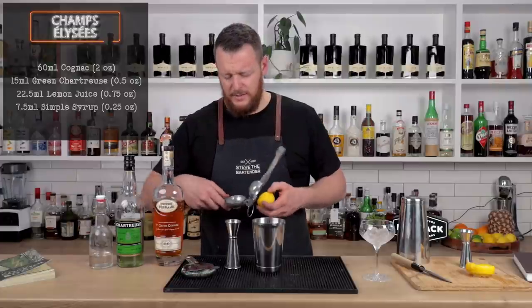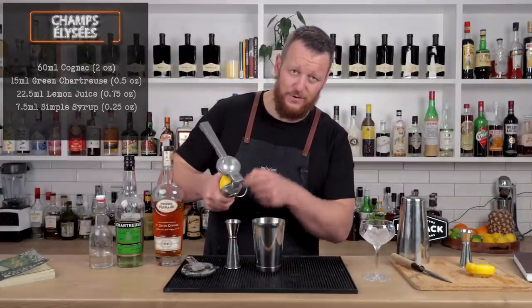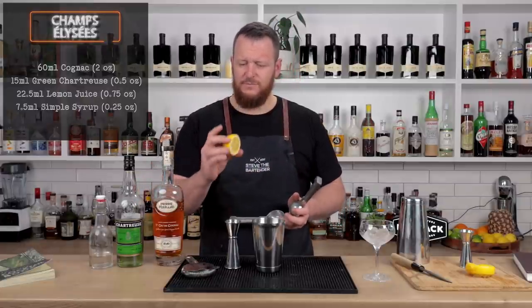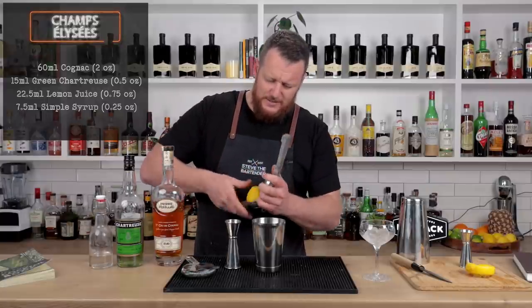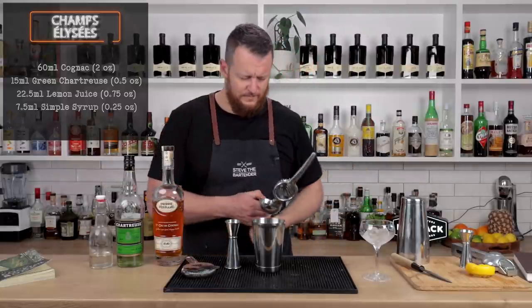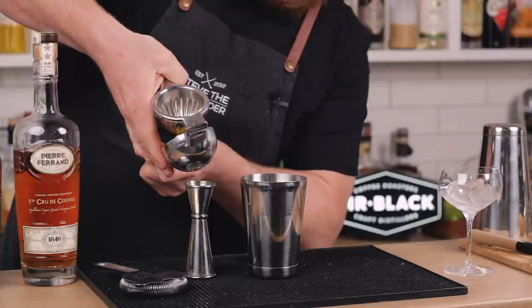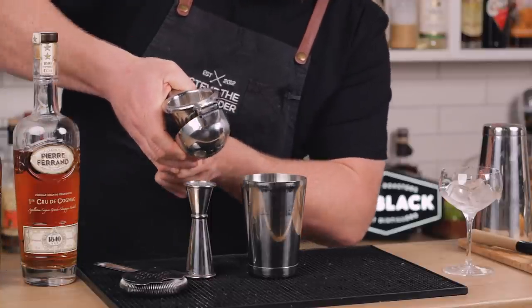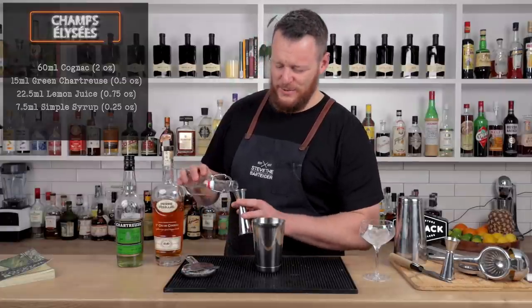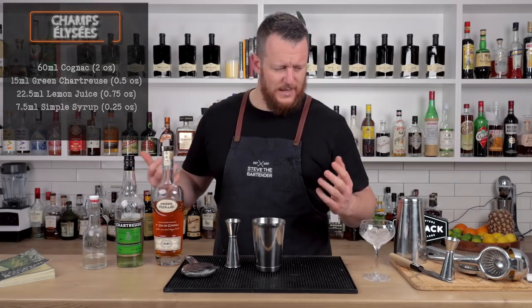I love and hate this citrus press because where the juice exits it's quite narrow, so it goes into a jigger quite easily. But if you have a relatively average-sized lemon, it doesn't quite fit in the juicer. It fits easily in this one, but the holes are quite far apart, so it's not that great when trying to pour it into a jigger. 7.5 ml, quarter ounce of simple syrup. It's that simple — four ingredients.